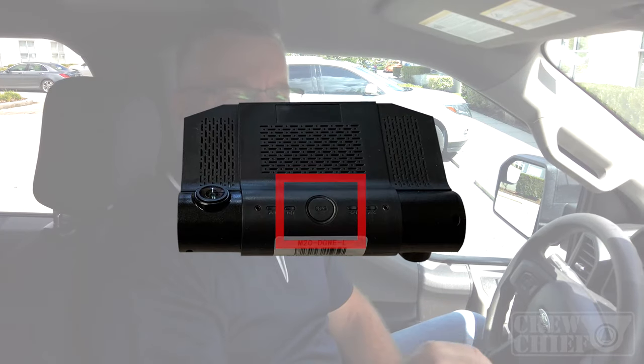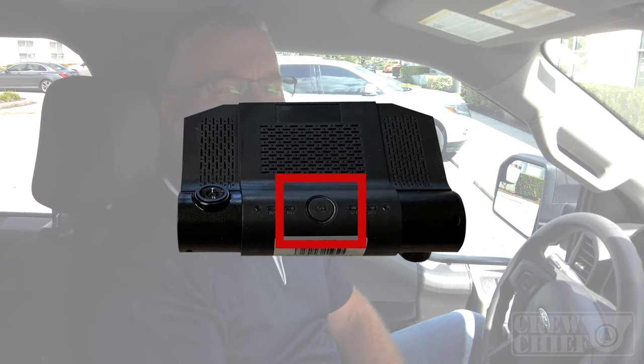On the camera itself, there is an SOS button that you're going to want to train the drivers when and how to use, and that information is going to show up in the web portal. To check the angle of the cameras, you're going to want to go to the web portal as well.